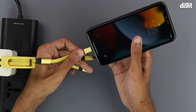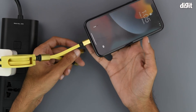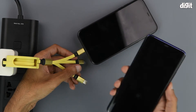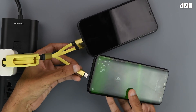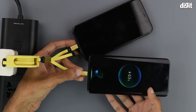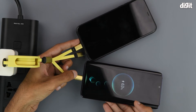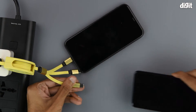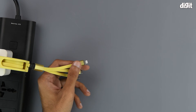As we can see, the moment the Lightning connector is connected, it begins to charge the device. Next up, we will be charging an Android smartphone that requires a USB-C cable — this too starts to charge the moment the connectors are connected. You can use this device to charge both of them simultaneously as well.